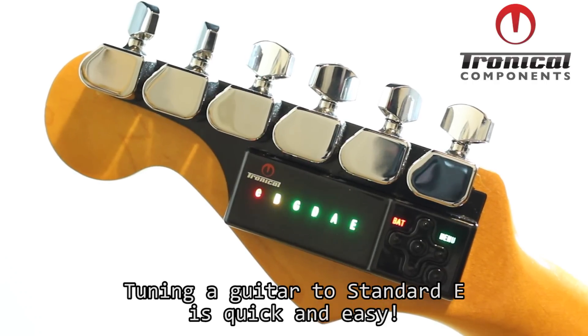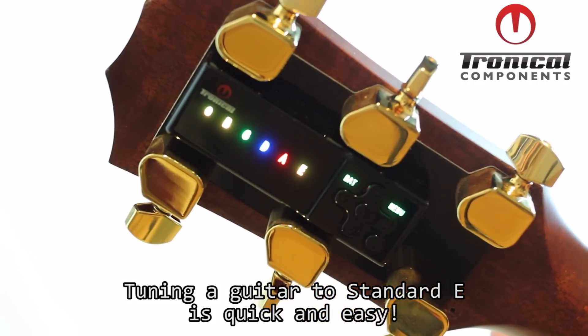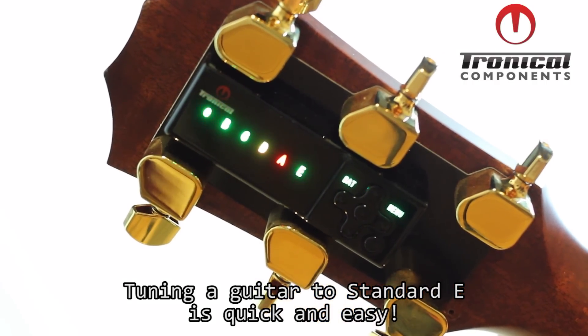Tuning your guitar with the TronicalTune system is quick and easy. Here we're going to retune a slightly out of tune guitar to standard E.